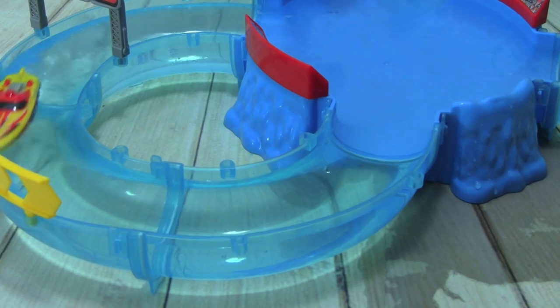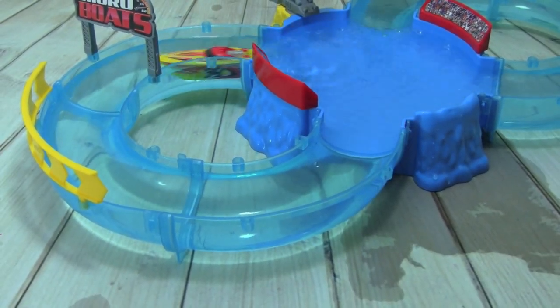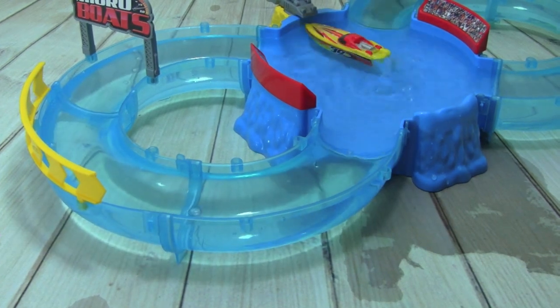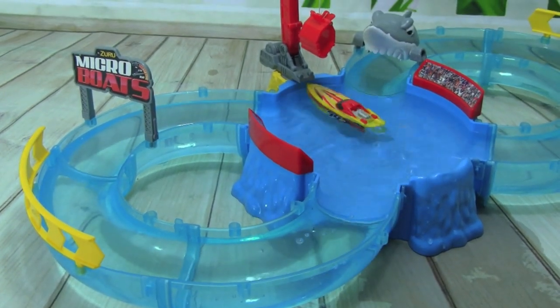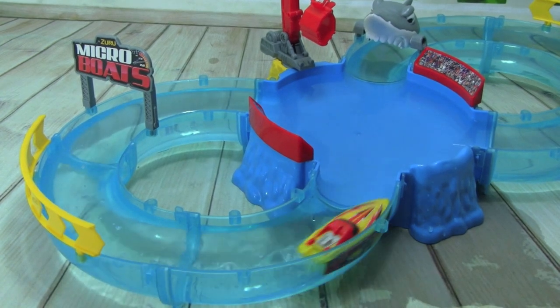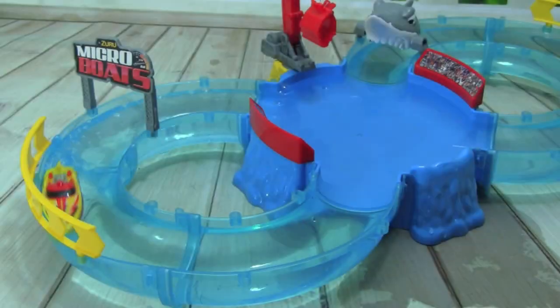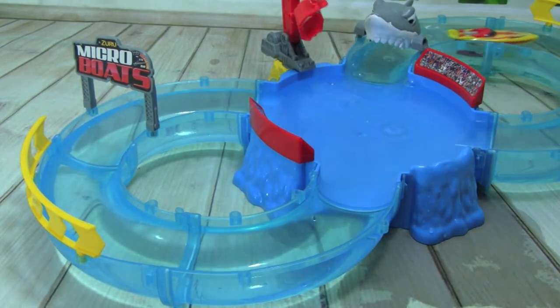Oh, it might make a whole lap — come on! Oh, almost, it just missed its turn. It's turning just a little too much, not quite going all the way over there. Oh, it's so close! All right, I'm going to give you a little bat this time. There you go, you made it!